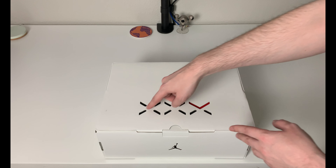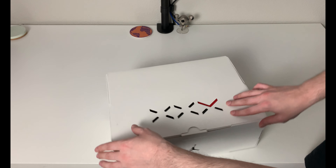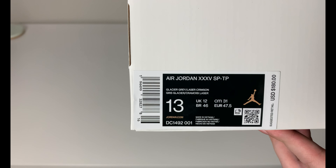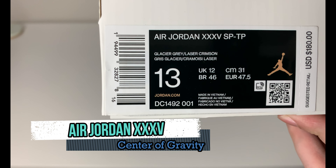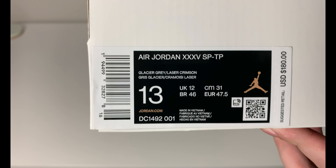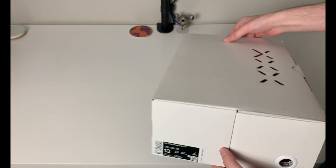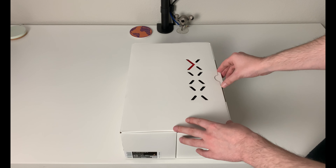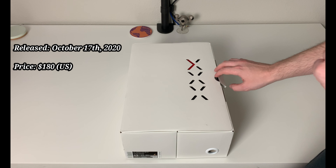We have a pretty unique style box with the 30 going across the top, and there's a tab here. Looking at the tag: we have an Air Jordan 35 SP TP in a Glacier Gray Laser Crimson colorway — and those are not the only colors. Men's size 13, retail was $180, which for a new Jordan model I think is a pretty fair price. These did come out on October 17th of 2020.